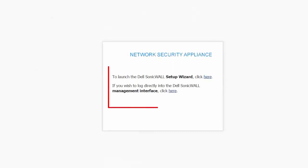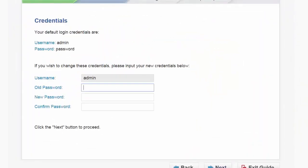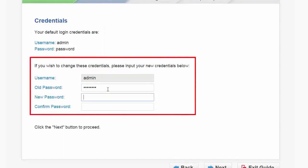Now let's take a walk through the SonicWall setup wizard. Here we are at the setup wizard launch page — this is your welcome page. Press next. This is your administrator credential page. The administrator default username is admin, and the default password is the word password. To change the administrator default login credentials, enter the old password, then enter a new password, confirm it, and press next.